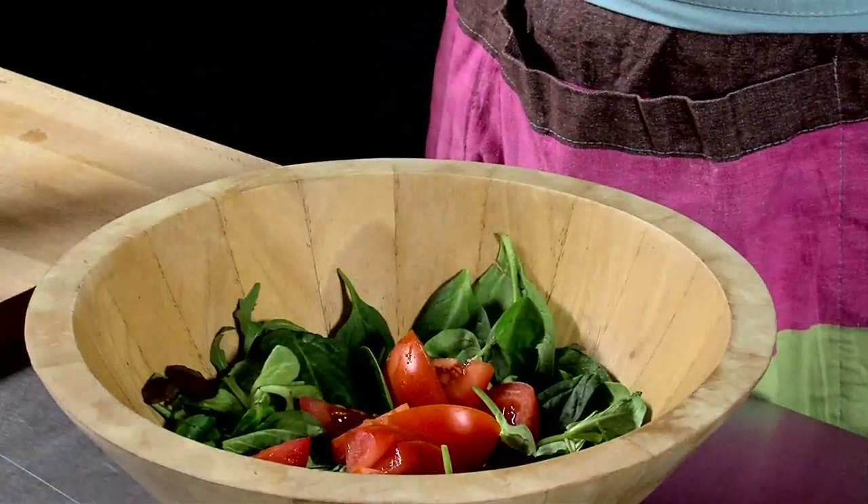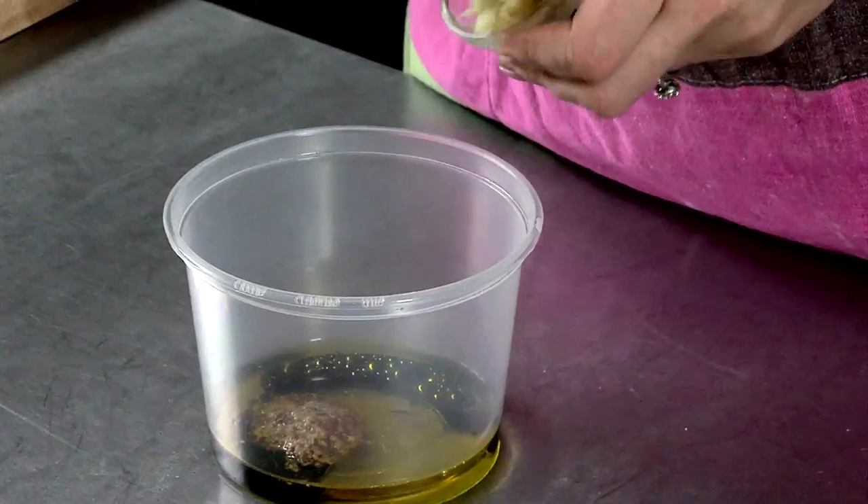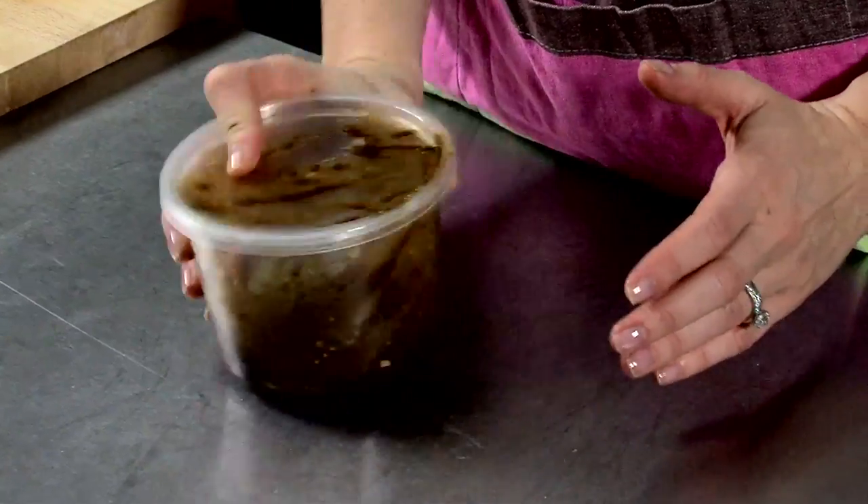Mix the chopped lettuce and tomatoes together to make the side salad. Place olive oil, balsamic vinegar, whole grain mustard, honey and garlic into a jar and shake together. The vinaigrette recipe makes 6 adult servings.